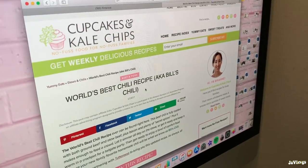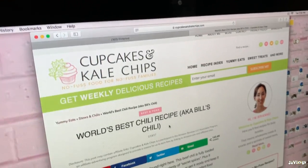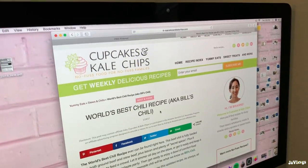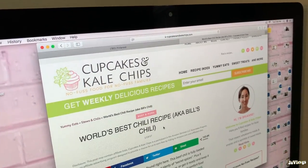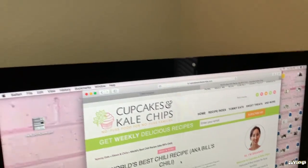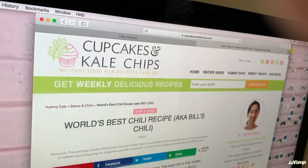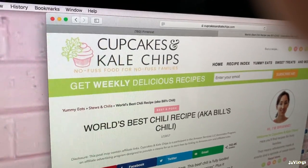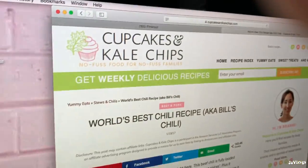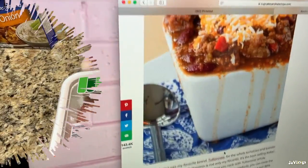Today I'm gonna do a little cooking video — it's so random and last minute. Let's start a little series. I'm in Yana's room because I look a mess. She pulled up the Pinterest recipe I'm doing, which is the world's best chili recipe. I'll leave the link down below — it's from cupcakesandkalechips.com. Here are the ingredients, so let's get in here and start cooking.